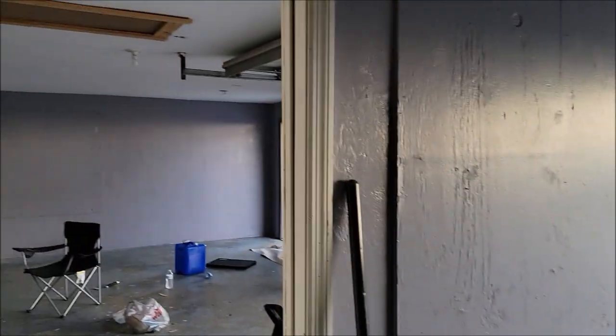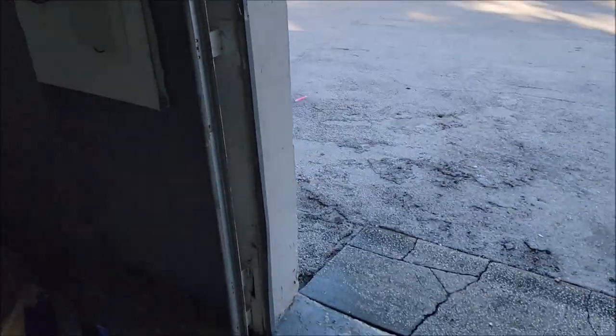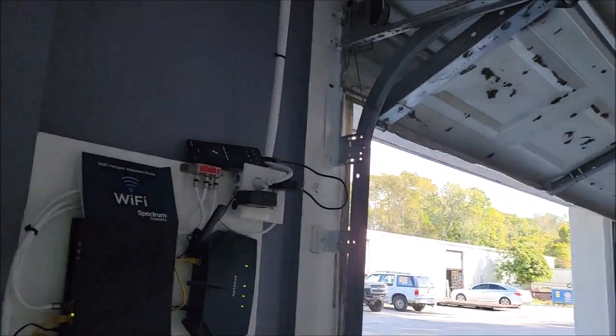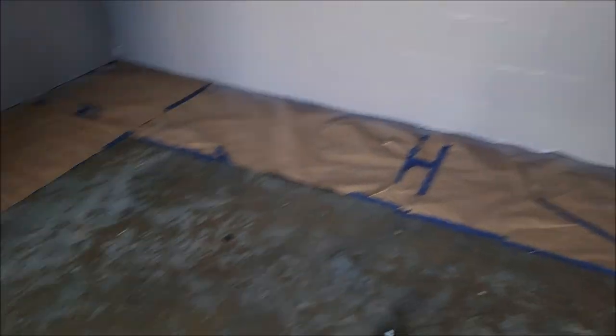The paint is almost done. As soon as Andy gets this trim done — he's just finishing up these little panels here, you can see this one's still white in the front — he's going to finish painting that. We should also shut this bay door. We're going to get that trimmed out and then we're pretty much done for the day.